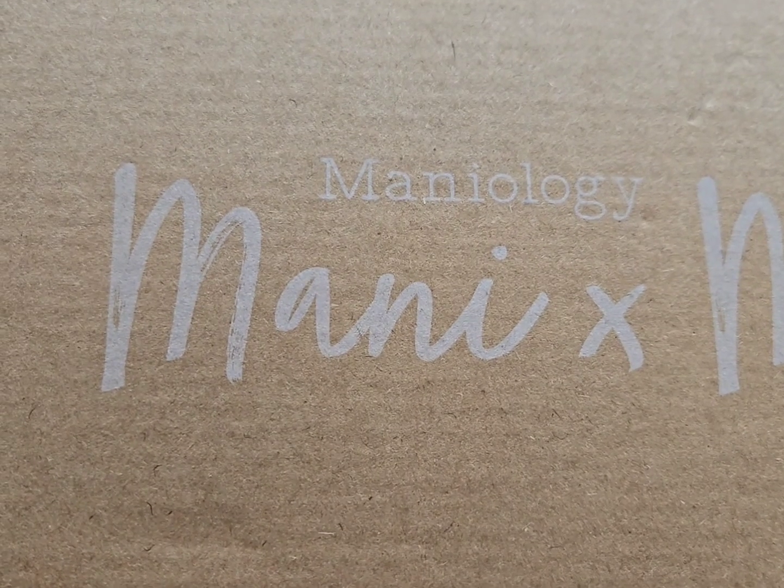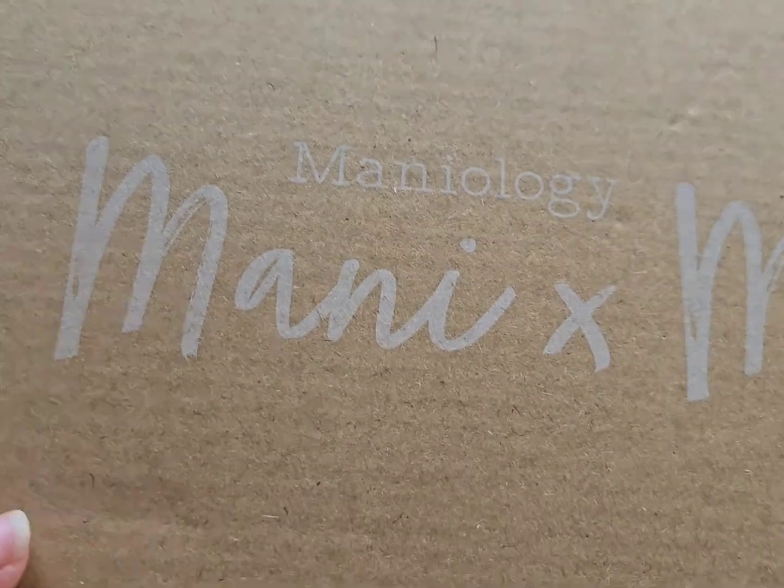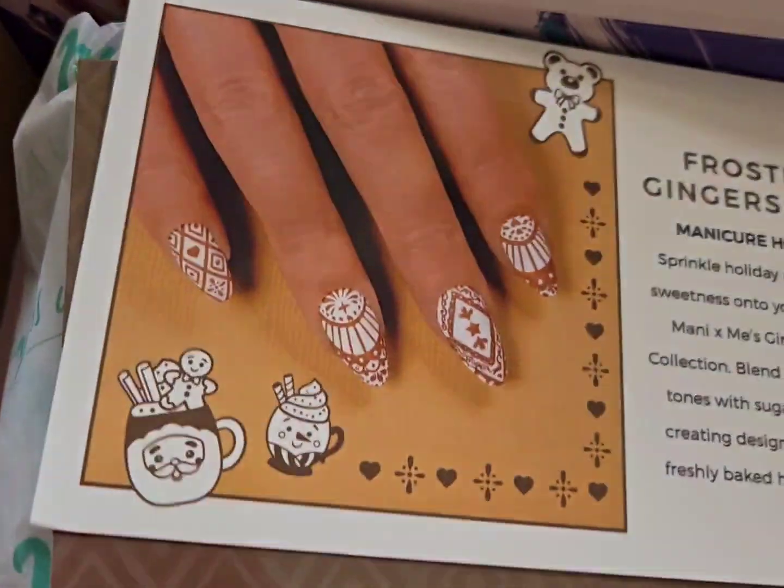A couple of weeks ago I decided I wanted to try the Hello Manology monthly subscription box system, but I only got one box just to try and see how I liked it, and of course I wanted to do a video on it.